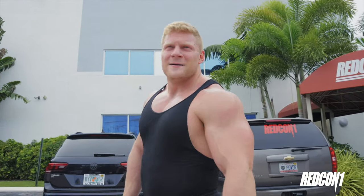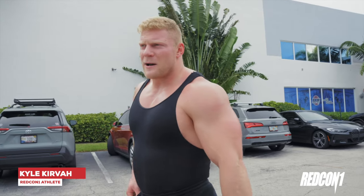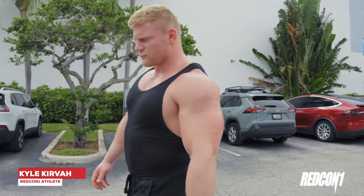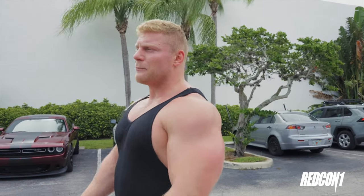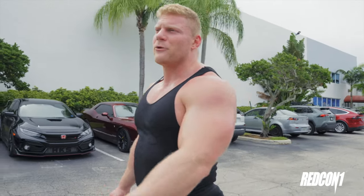Alright guys, that was the end of the dumbbell only leg workout — pretty awesome workout all together. I've been struggling with leg workouts the past five days; I tried to lift legs three times and my lower back has just been killing me. One thing I didn't mention which is great about dumbbell exercises: there's no load on your back. You're not putting crazy pressure on your lower back, your traps, anything like that. So it's really good if you have back problems. I didn't feel my lower back at all — even on the goblet squat it's much easier than having a load on your back doing back squats. That felt phenomenal.